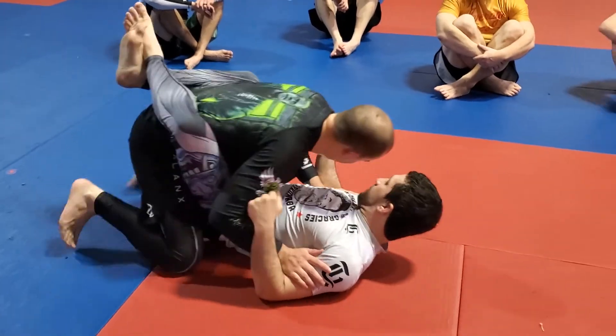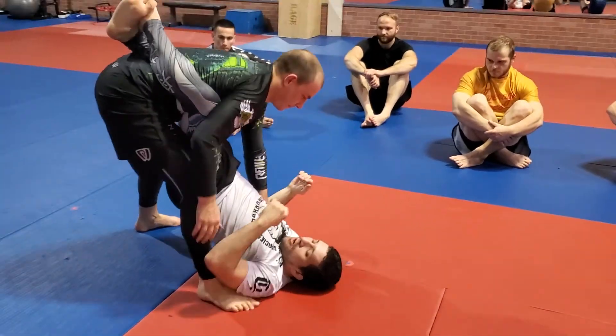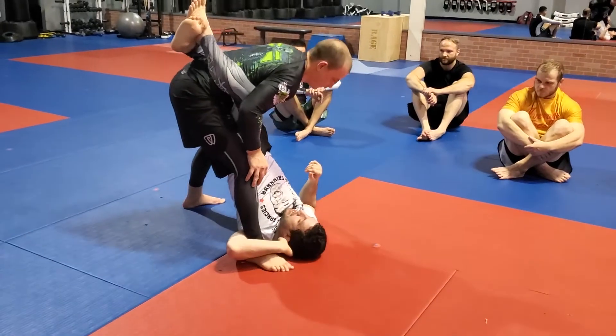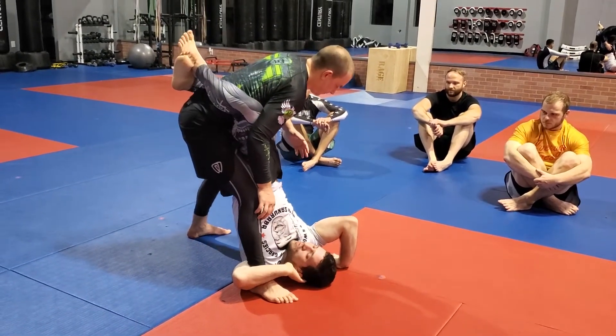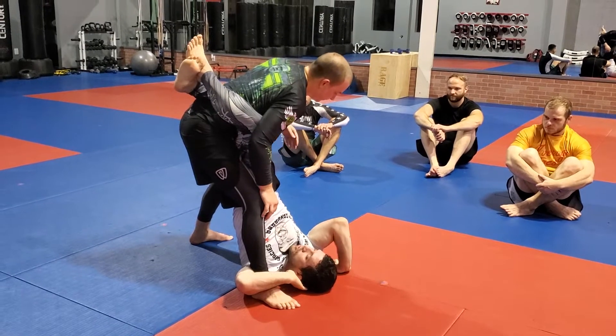Here, our opponent stands — it still gives me that staggered stance, so I'm going to take this, and then I can either go for this option, and then if it's unsuccessful, transition to the star sweep, or I can just go for this right on the back.